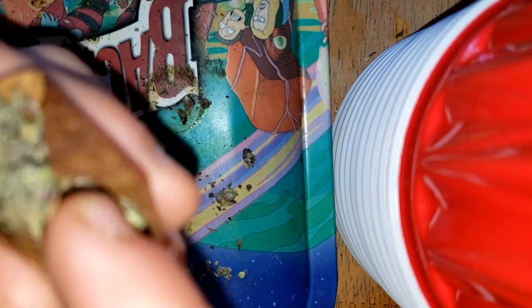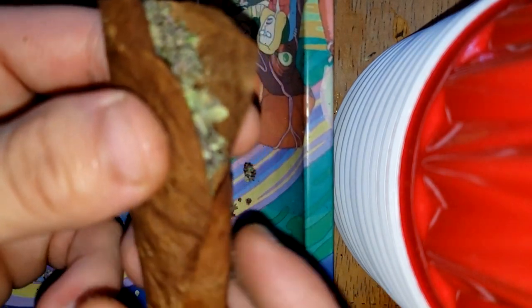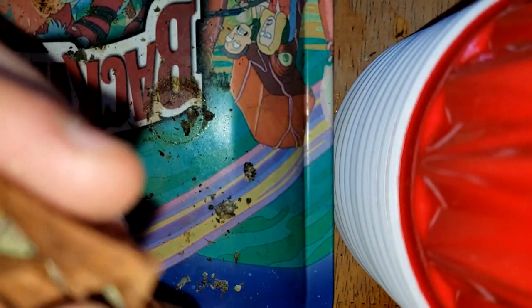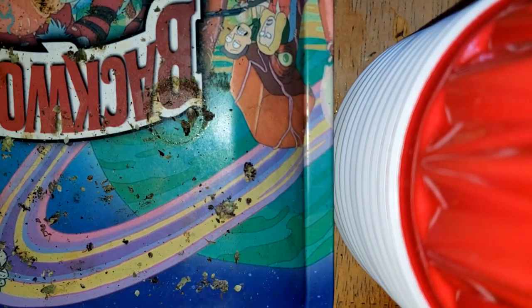It's gonna fold like this and that's gonna be your first thing to tuck. After that you're just gonna hold it from right here and push the weed in from down here. Make sure that's tucked in. From the top, go like this, push it in from there.